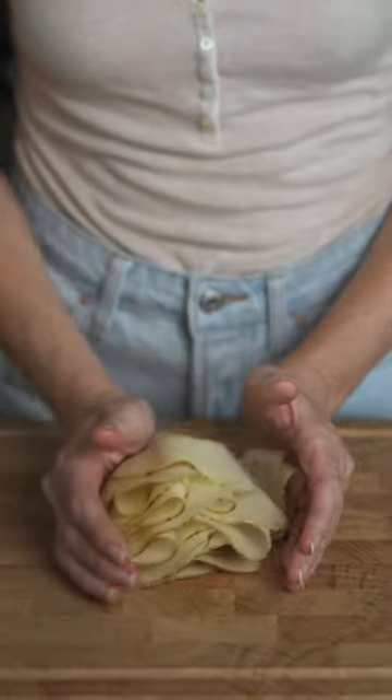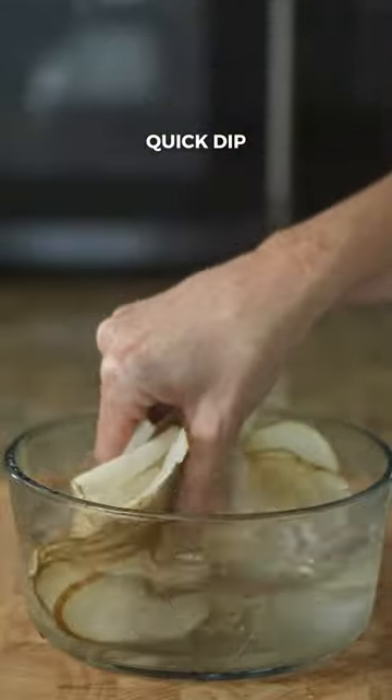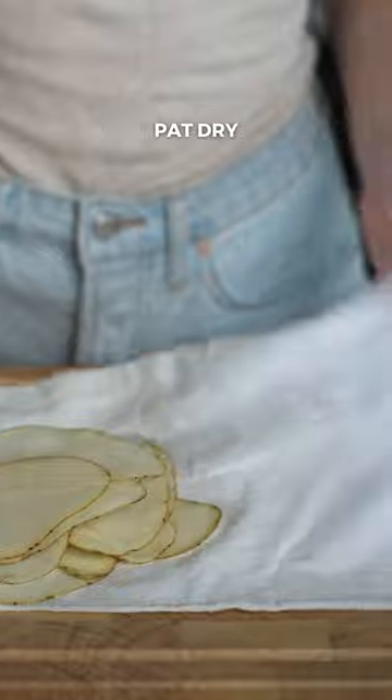I looked up a few recipes for windowpane potato chips, and they all looked identical. So I decided to follow the instructions and give it a try.